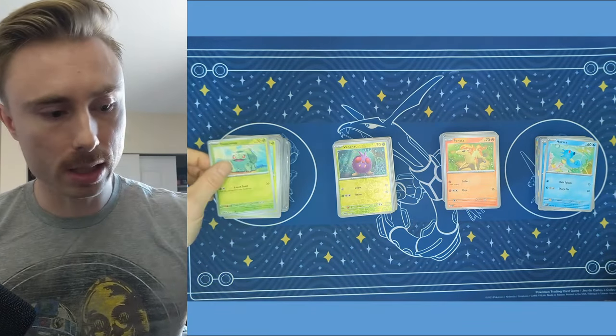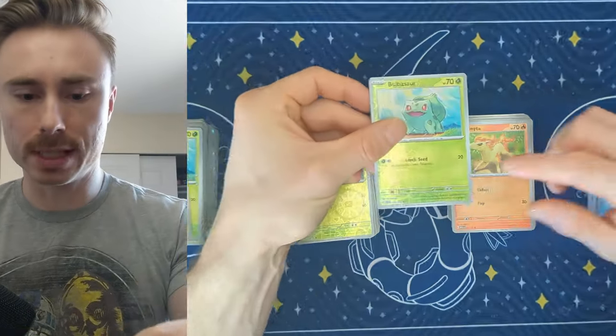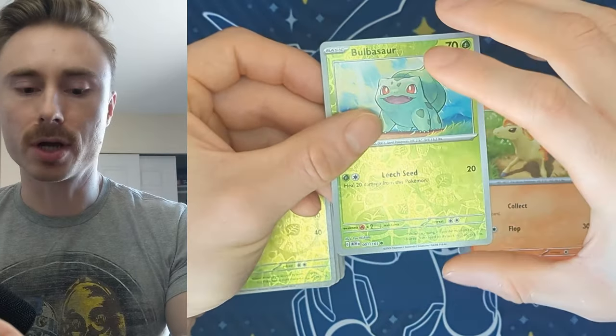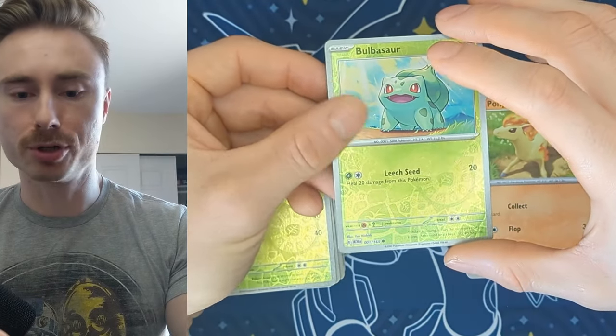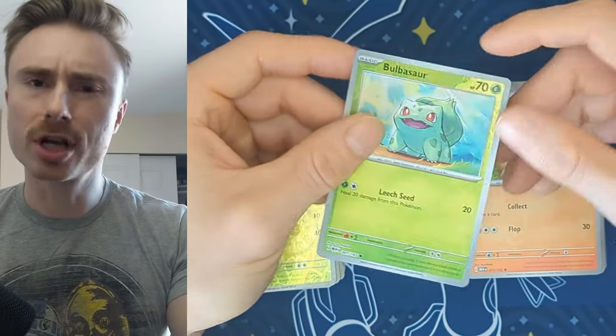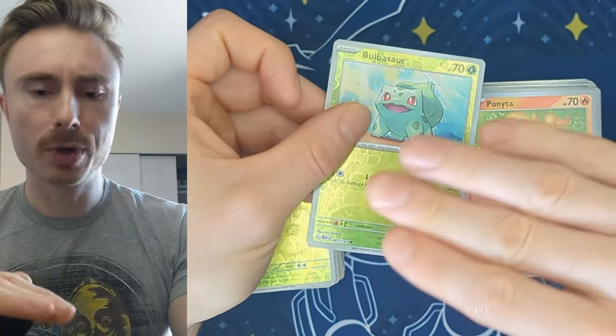However, on the bottom of the cards, which we see here, there is the number. So we have the number one to 165. Of course, we know that there's 151 Pokemon in the original Gen 1 series. The other ones being trainer cards and energy cards actually do not have a number. And we put those to the side.